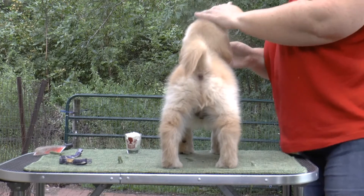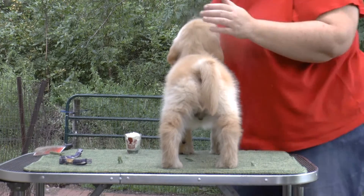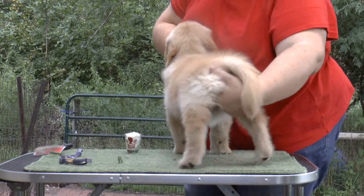Good boy. Hi. Hello. He's like, how am I doing it for you? Good boy.